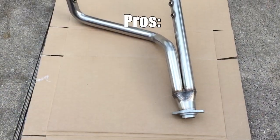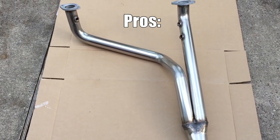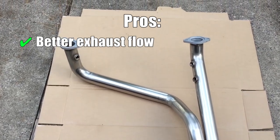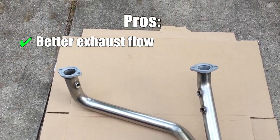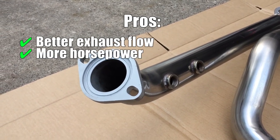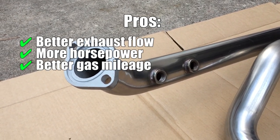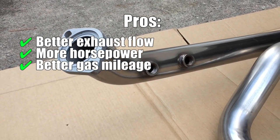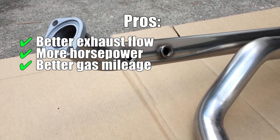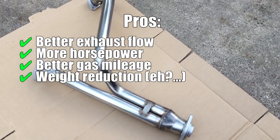This Y-pipe has its pros and cons, and I'm going to list out all the pros. First, better exhaust flow. It's getting rid of the secondary catalytic converters, and with that it will be a lot less restrictive, which will then increase horsepower as well as fuel economy. Also, it's a lot lighter than the OEM mid-pipe — I think it's 10 pounds lighter. Not much, but every pound counts.